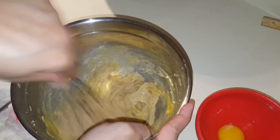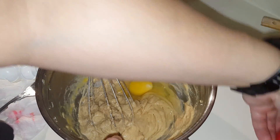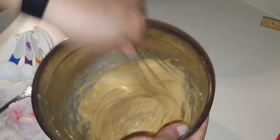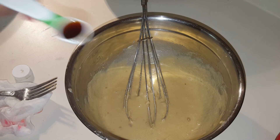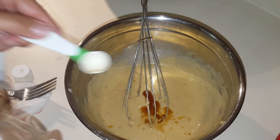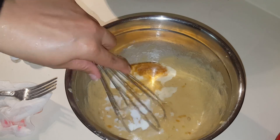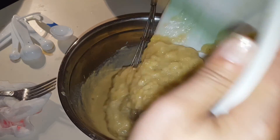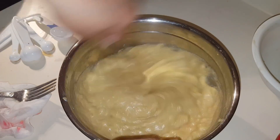I will have all the ingredients and measurements down in the description box. Now it's time to add the rest of the wet ingredients — the vanilla and the milk — and incorporate them. Then we'll add the mashed banana mixture we made at the beginning and mix it all together.